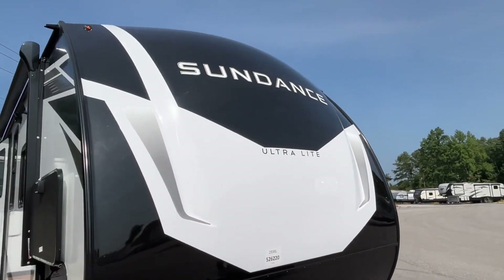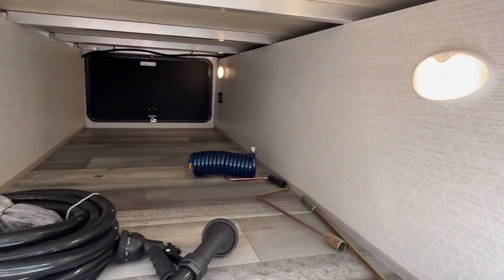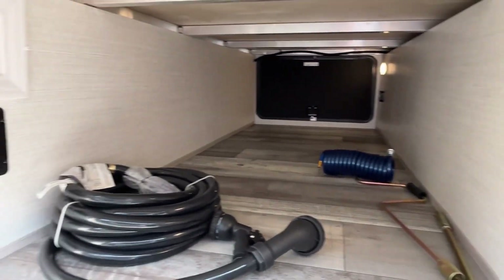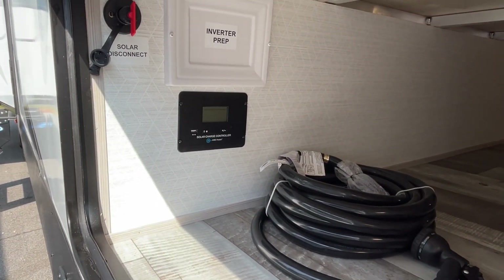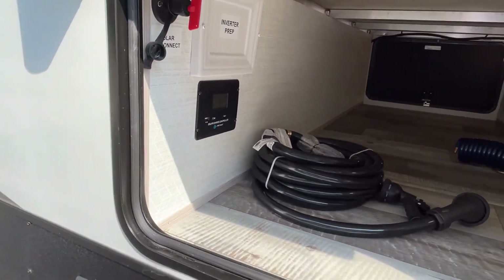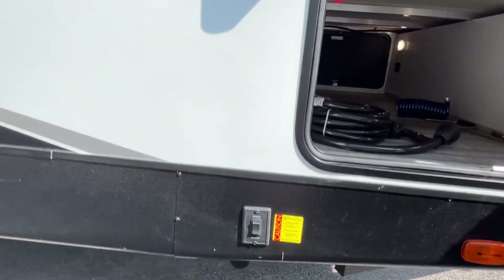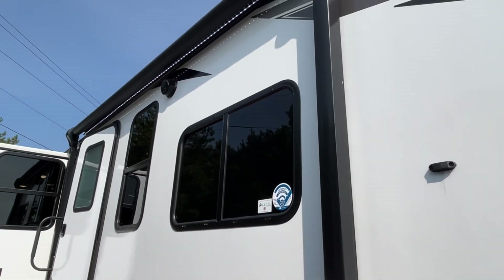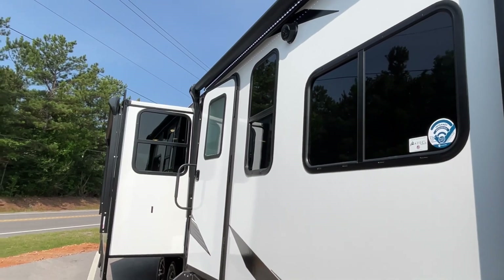Very nice sharp graphics. On the other side of your pass-through you're going to have a motion light. It is prepped for an inverter, your solar control is going to be in here, and this is going to have power stabilizers. This unit has got two awnings — one is a 10-foot and the other is going to be 11 feet.